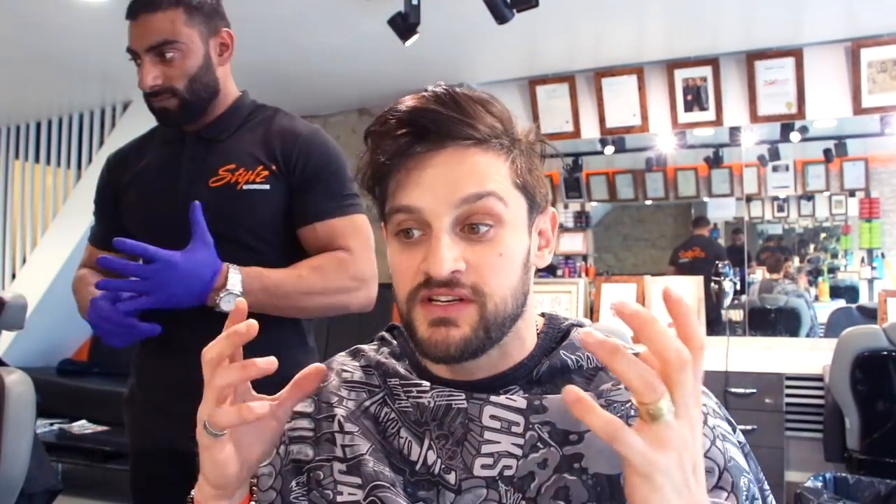There he is — Harris. You guys asked about hair styling, hair care and all that jazz. Where better to go than the man that does it for me? He's going to explain the cut that we're going to do, then we're going to go to the styling side to show you how we end up getting the final look that you always see compared to the before.